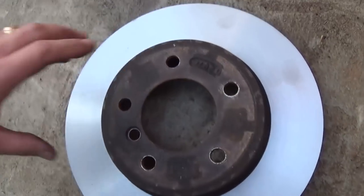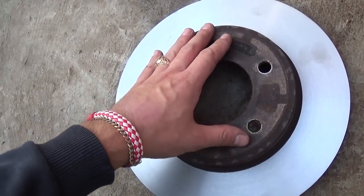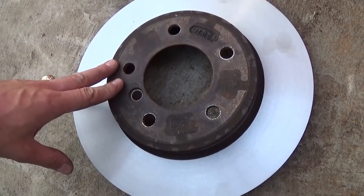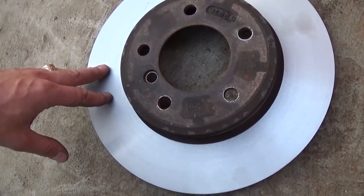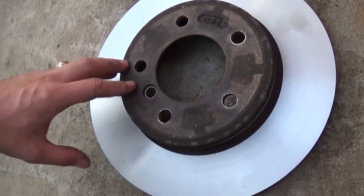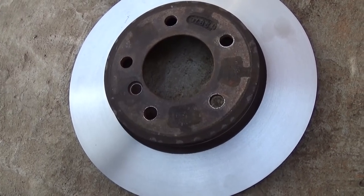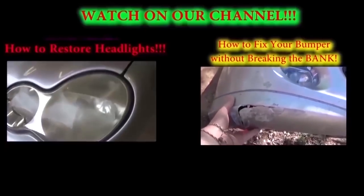Now we're going to put it back together the same way we took it apart. Once you put it back together, make sure you pump the brake pedal four or five times before driving, because you won't have full brakes at first. The rotor is now a little bit thinner than it used to be and you already compressed the piston with the screwdriver, so there's play. Hit the brakes a few times before you drive the vehicle to avoid situations that could lead to damaging your car.